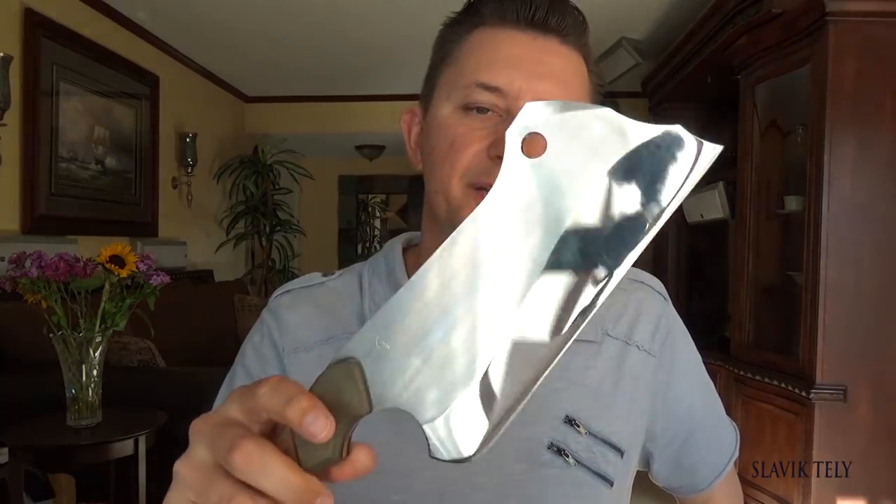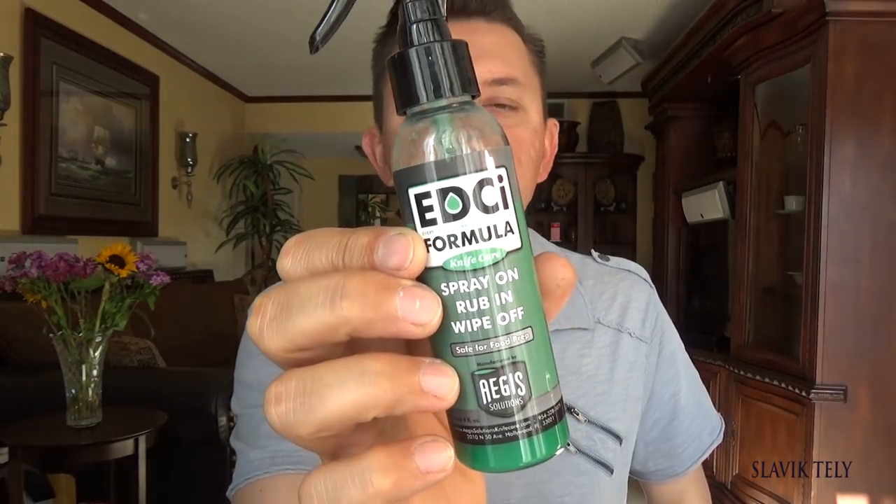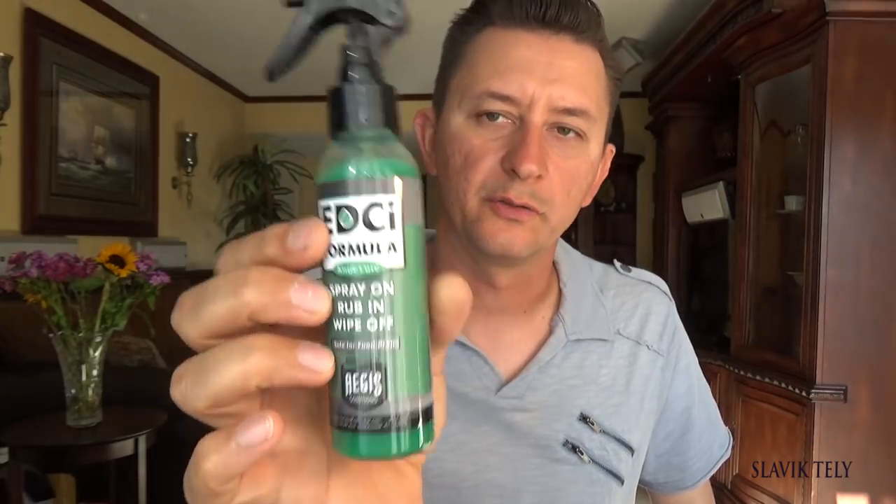One of the questions that comes up is: will this rust? Yes, high carbon steel will rust. The question is how do you keep it from rusting. I usually give my clients 2000 grit sandpaper so if rust develops, you can just sand it off. If the knife is going to be used for non-food purposes, I put some oil on it. Jim Skelton recommends using the EDCI formula — just Google it, spray it on, rub it off with a clean cloth and you're good to go.